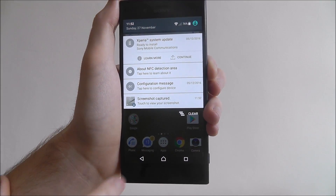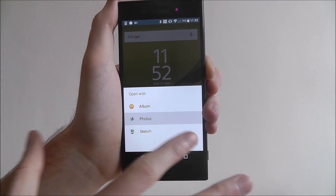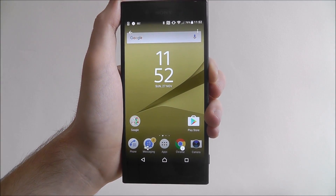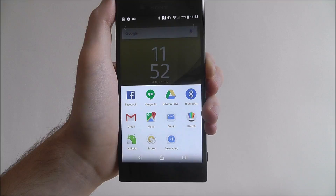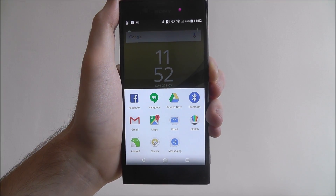You can then scroll down from your menu at the top, select that, and you'll be able to see a preview of your screenshot — press on the share icon and share however you see fit. That is a quick way of taking a screenshot on the Sony Xperia XZ. That's it, thanks for watching.